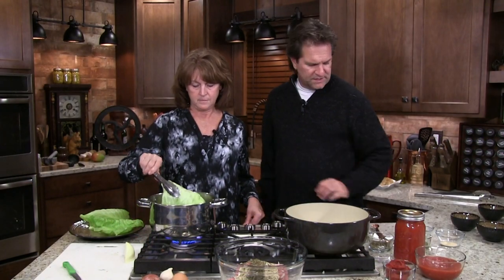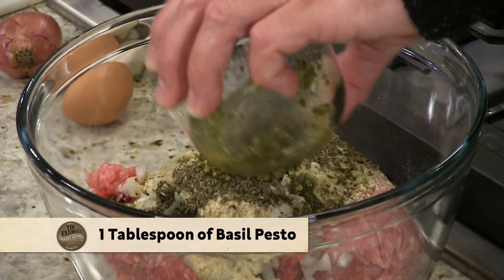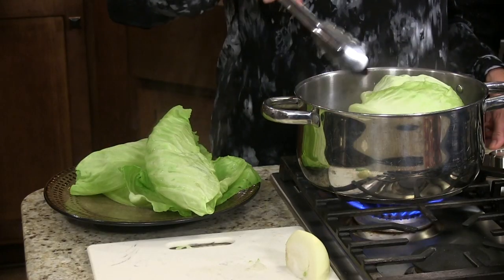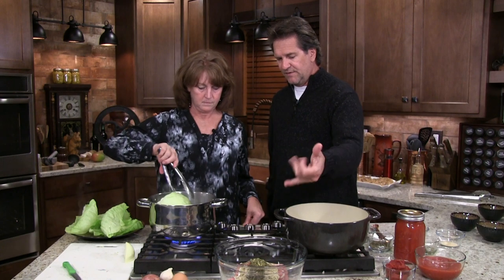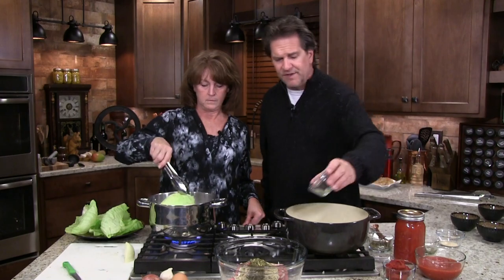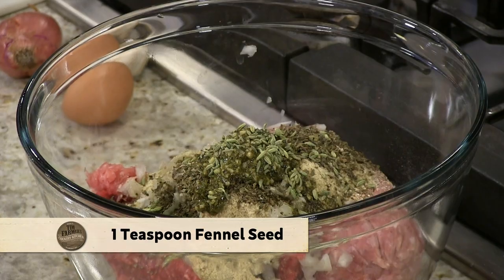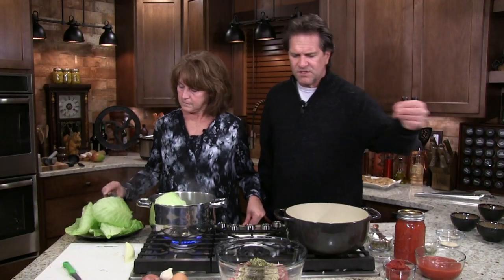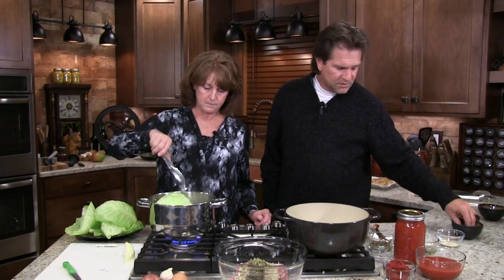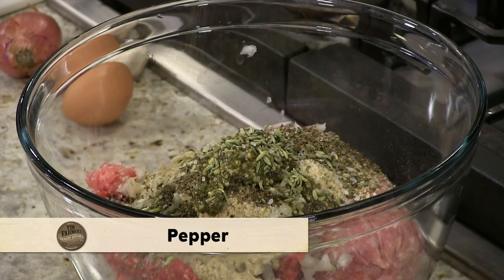This is going to have some nice garlic taste from the pesto, so we're not going to have to put that much extra garlic — about a tablespoon. The pesto itself has oregano, more sweet basil, garlic, and olive oil. I love fennel seed — that's up to you, but I love the taste of fennel seed. Then just a couple dashes of kosher salt and some pepper. That smells good already.